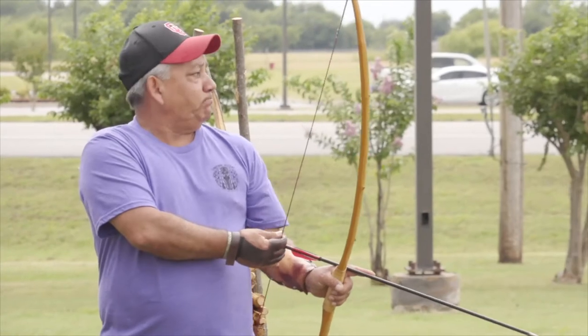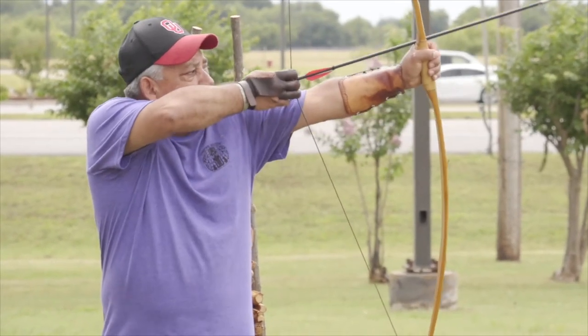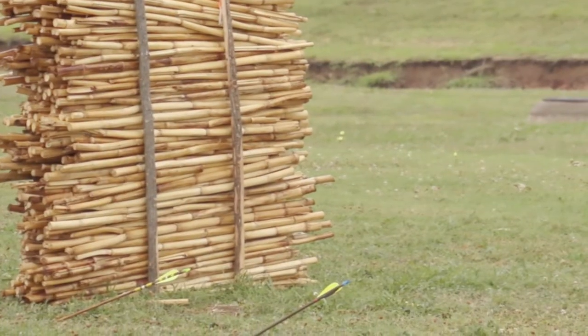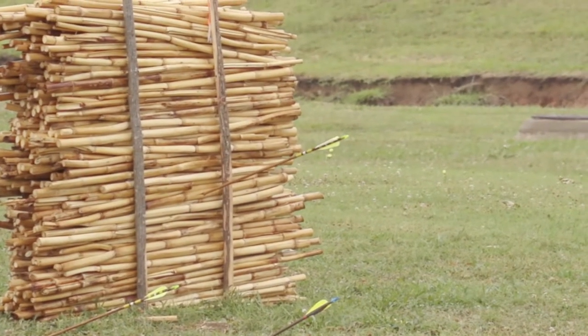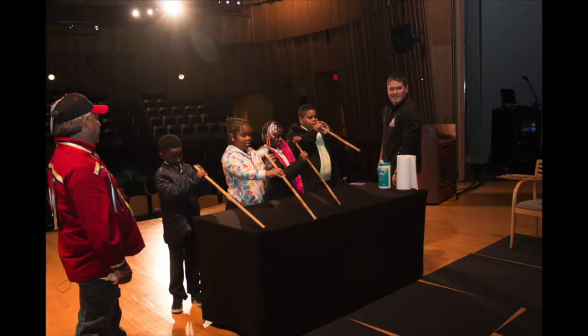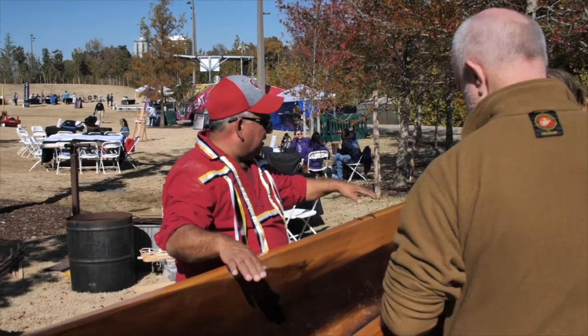I get a dream job, if you will. I get to go out and share some of my teachings, some of the stuff that I've learned, pass it on with our traditions, things that we make — weaponry. A lot of them call it our weaponry: bows, arrows, blow darts, blow guns, atlatls — you name it. We're trying to make it.